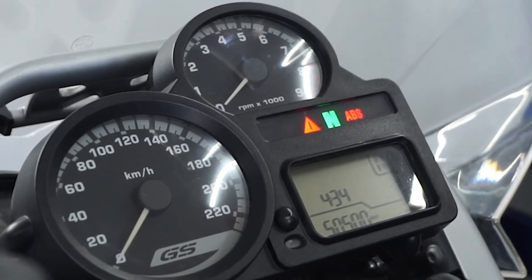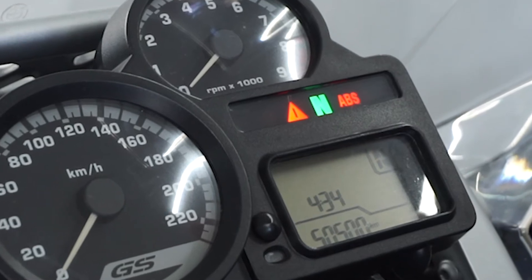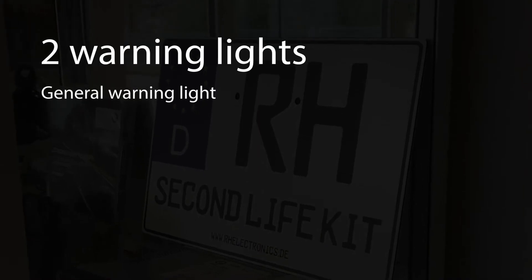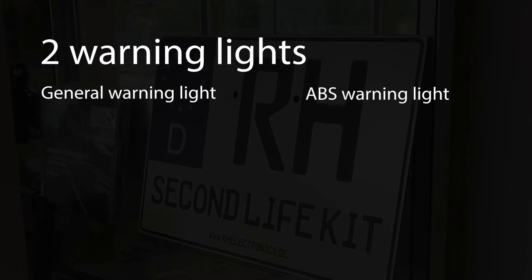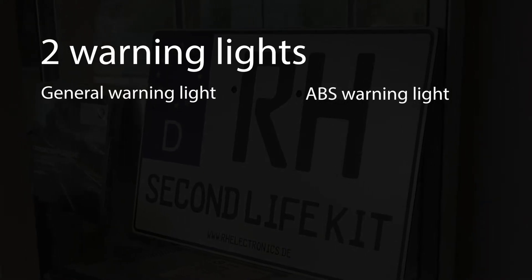In order to program the warning lights, you need an overview of the function displays and to select the mode you want. Each motorbike has two warning lights in the cockpit: the general warning light and the ABS warning light. Depending on the motorbike type, the display is slightly different.